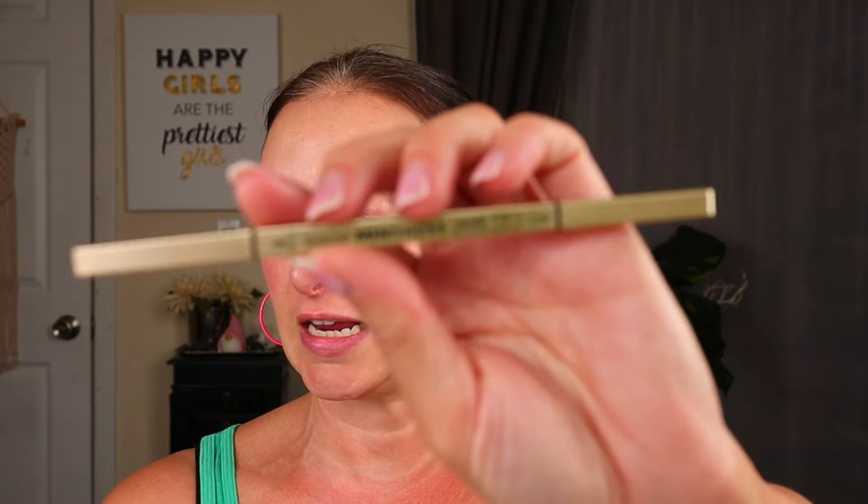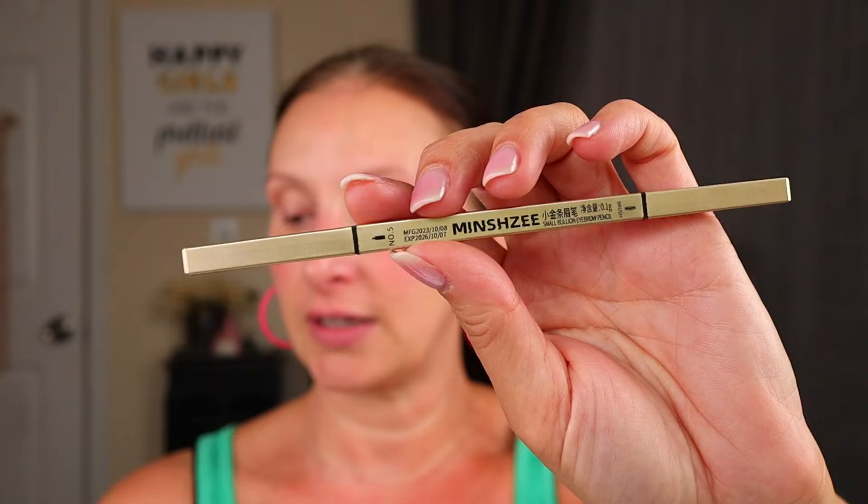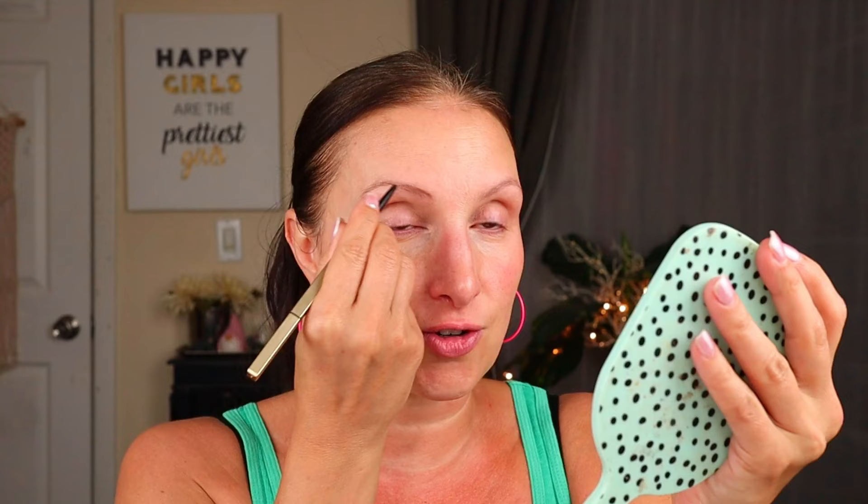I'm going to be using this eyebrow pencil that I actually recently purchased from Shein. I did do a full face of Shein makeup not too long ago — I'll have it linked down below, and this is one of the products from that. It does have a spoolie, which is nice. It's getting ready to rain outside, it's thundering, so I don't know if you can hear it. My nose is a little stopped up — we are having bad air quality and allergies, our air here in Tennessee is trying to kill us.